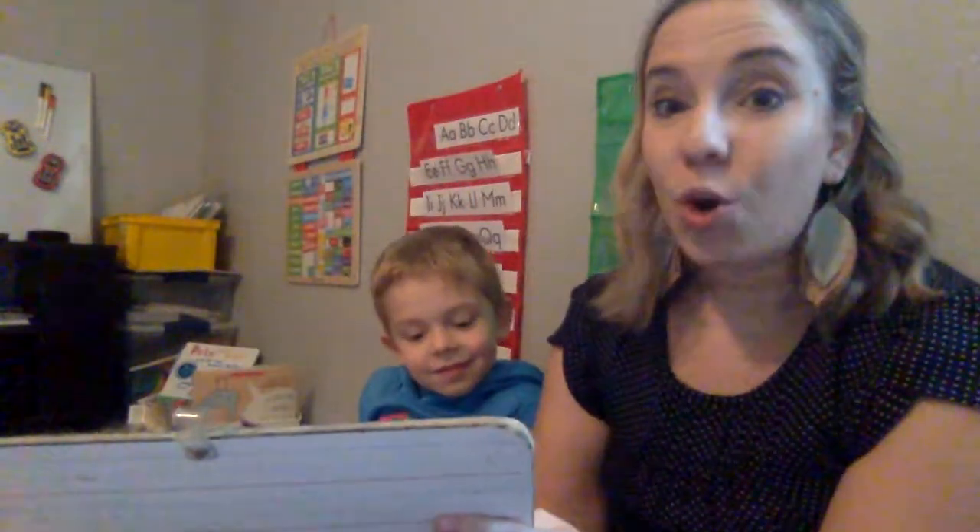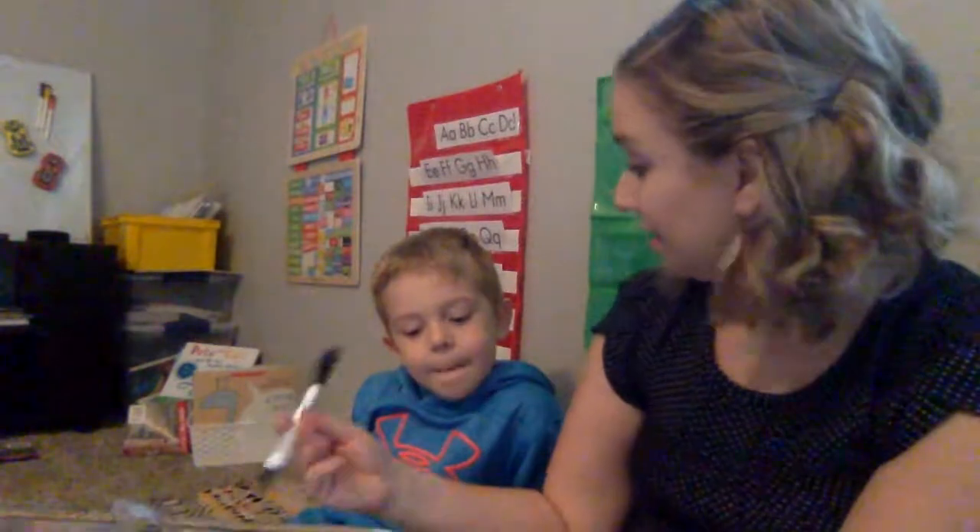Then I'm going to ask Tanner, what's missing? The E. So at this point you can either hand the marker over to the kid to be able to practice writing the end of that word, or you can write it yourself.